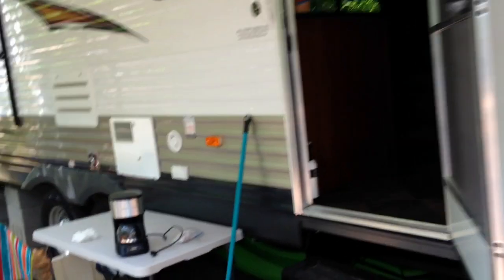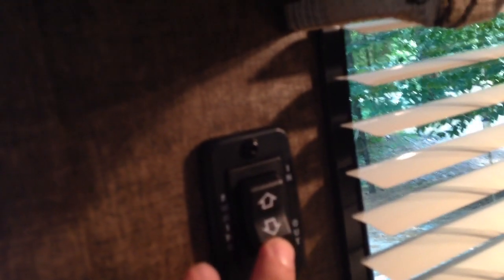On the inside of the trailer there's a button and it's right here. It'll say awning in and out. This awning is out so we're going to hit the in button and it'll come in.